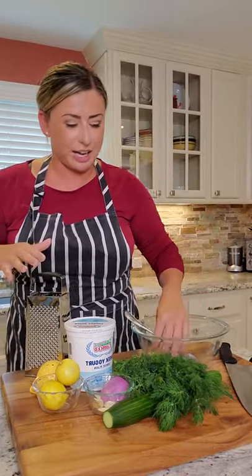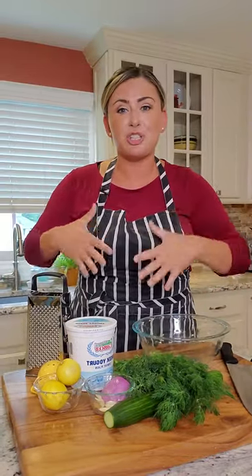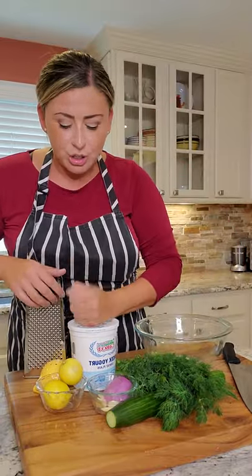Let's make some tzatziki. I make it all the time at work, I get a million questions on how to do it, but I figured let's just make it together. Super simple. It's a game changer for side dishes, dips, marinades. You can use it for so many things.